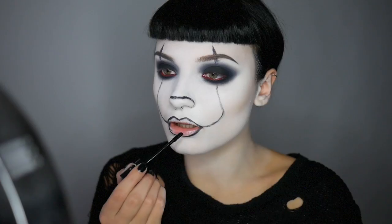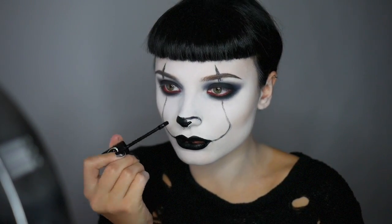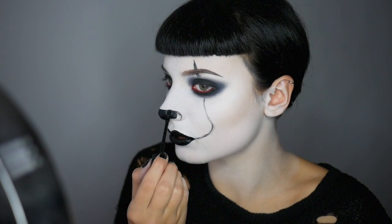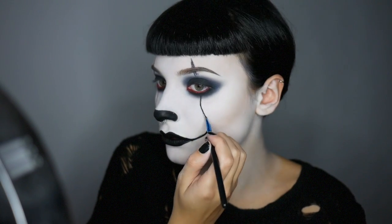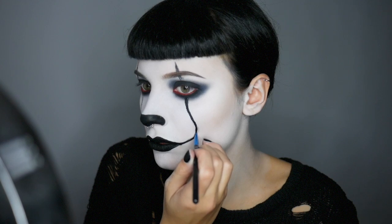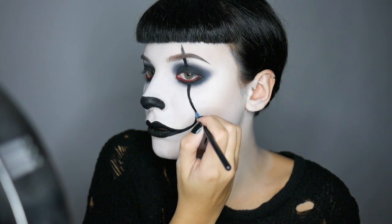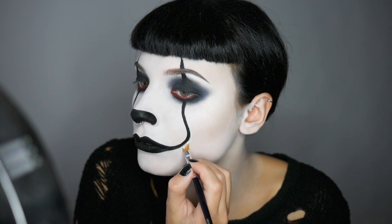Now I'm going to fill in these areas using Sleepwalker lipstick from Black Moon Cosmetics. If there are any areas that are a bit messy, go in with that White Out Concealer and an angled brush. I'm going to go along the outlines of the markings to make sure they're really crisp and clean, and I'm going to use Tattoo Liner from Kat Von D Beauty.